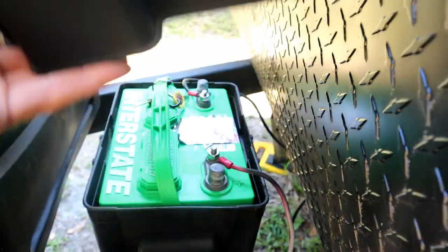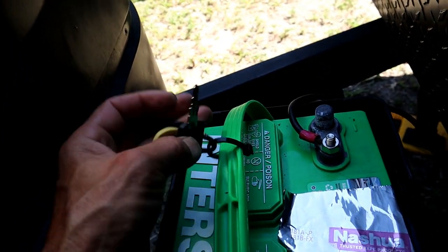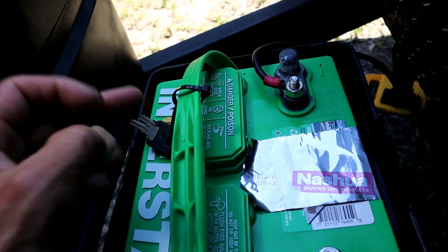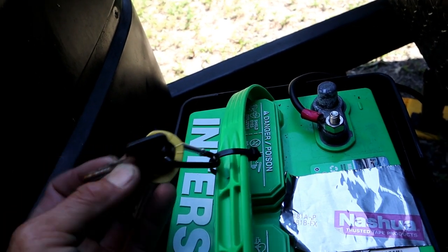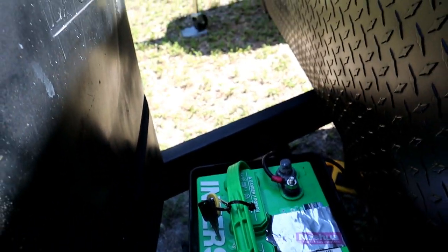Next tip: everybody needs a spare set of keys for their RV, travel trailer, or motor coach. Get a spare set made at your locksmith and find somewhere on the outside to stow them, just in case you lost them or went swimming. In this case, I've got my little battery box and I've stored my spare keys using zip ties underneath it. There's a razor blade so I can cut the zip tie, get back into my RV, and then get another spare set made.